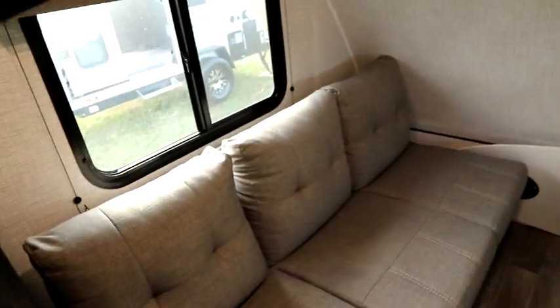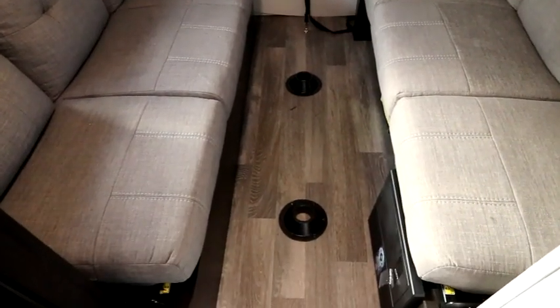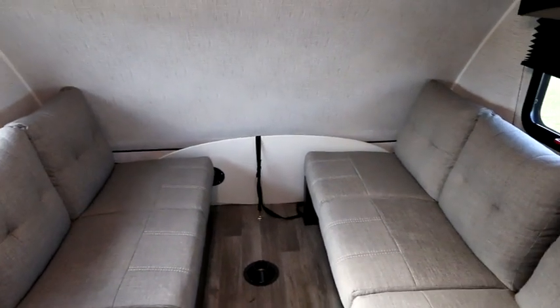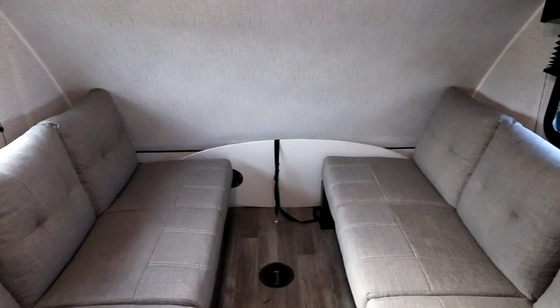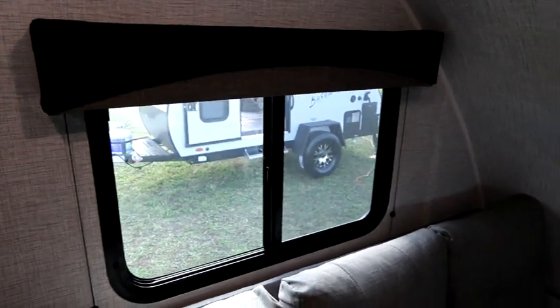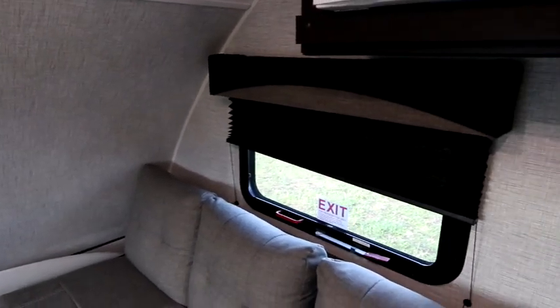As we make our way forward, we have two opposing sofas that actually flip down and convert into a sleeping area. We also have holders in the floor for our table — the table is currently stowed away and can be set in the dining position to eat or do any work remotely. When it's time to sleep or you want an afternoon nap, put the table away, fold down the sofas, and you have a very large sleeping area. We have a large screened window on the left, and on the right an emergency window that is also screened, allowing for cross ventilation when dry camping.